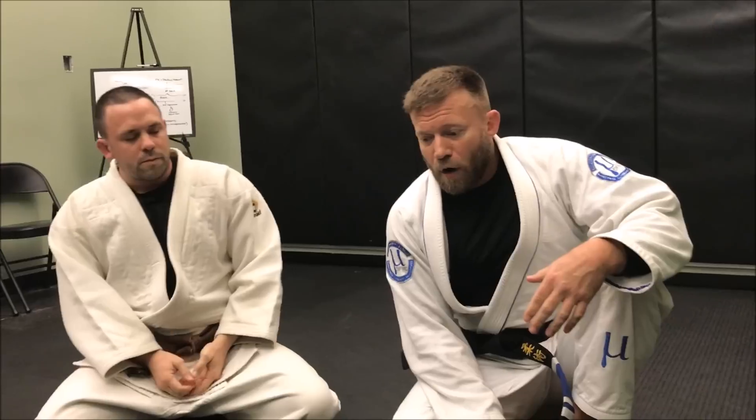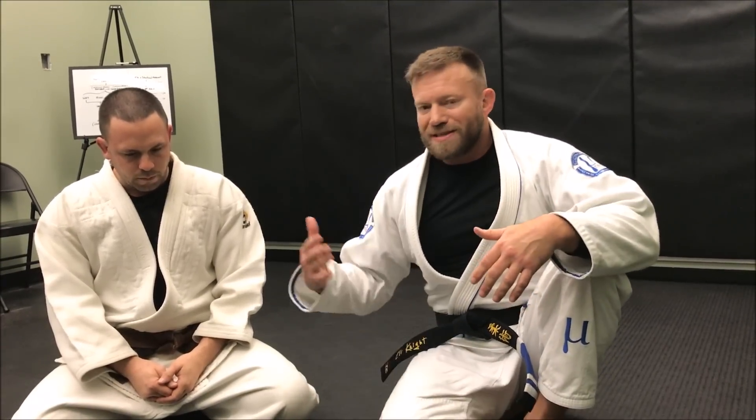Those are some of the attacks I see at a fairly high percentage from knee-on-belly. Some of them are gi and no-gi applicable; some are a little more relegated to just using the gi. They all have really good consistent concepts and principles behind them that you can use as attacks from the top position. I'm Eli Knight — keep watching the Jiu-Jitsu channel and Aperture, make sure you like, share, subscribe, and turn on notifications. Thanks guys.